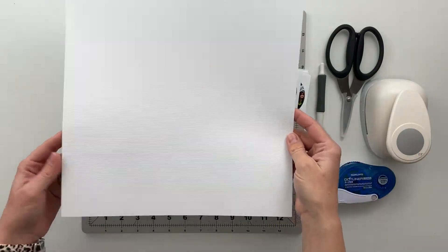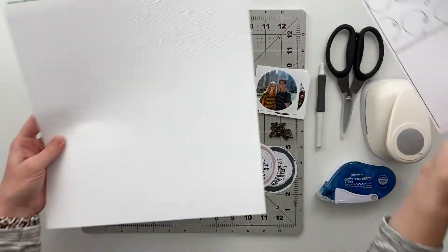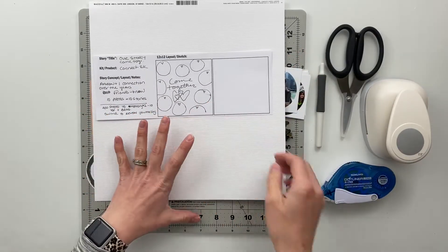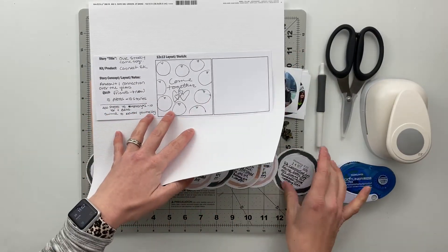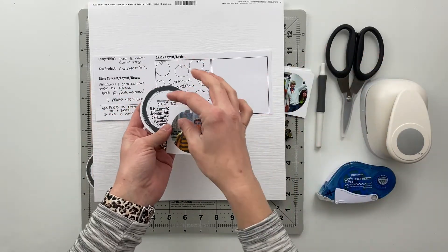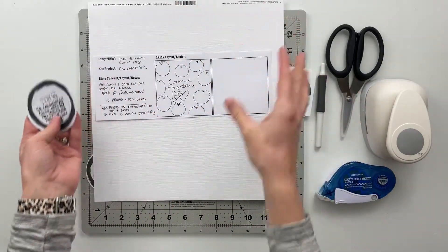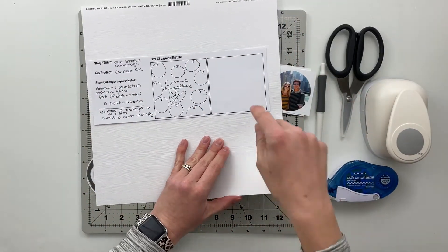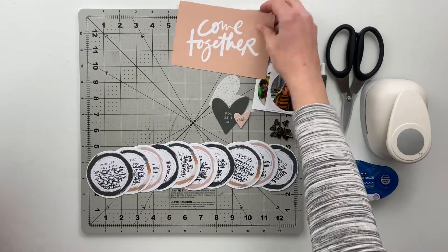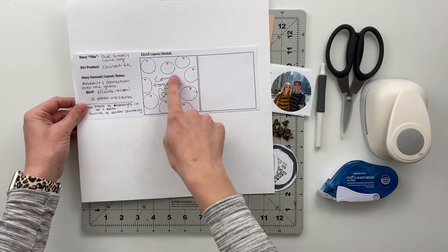I loved the scale of this project idea on a 12x12 canvas. What I'm planning to do is take these story cards which I already filled out with my journaling, and I'm pairing them with a circle photo that goes to them. These are going to go all over in kind of a grid-like form on this 12x12 textured white cardstock, and then I'm going to use this 'come together' and these little heart pieces as my title in the middle.